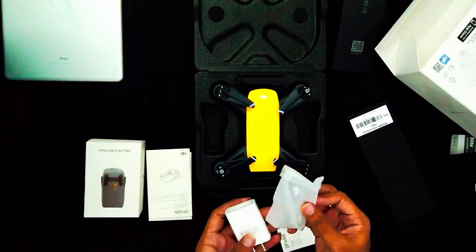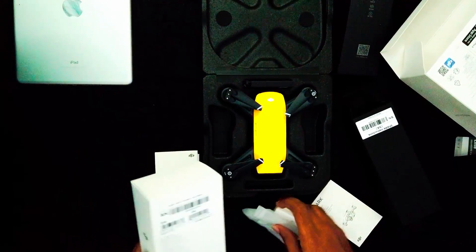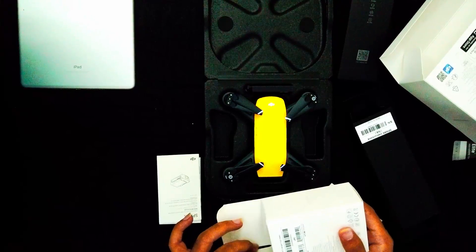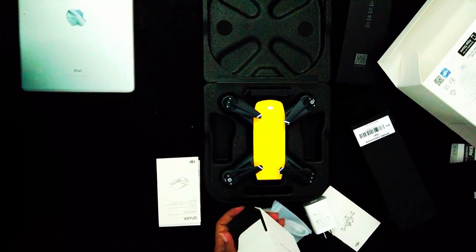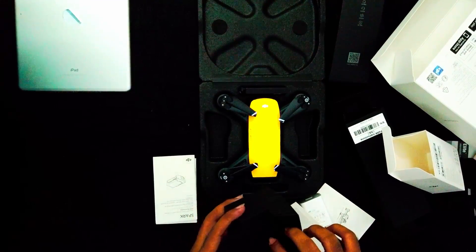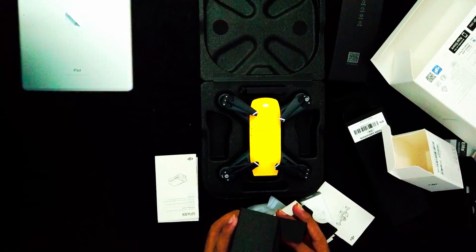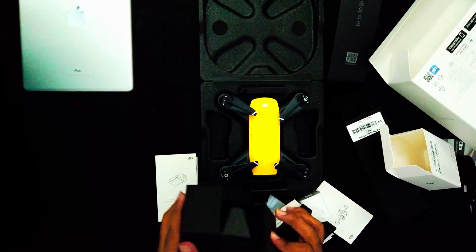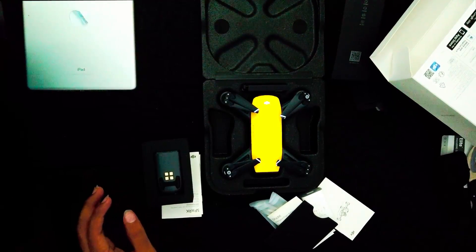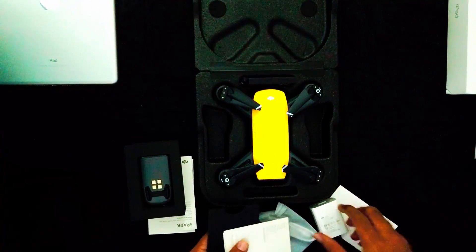There is the instrument and there's the intelligent battery and there is the battery that I am going to unbox for you. I am going to have a battery as well — there is an intelligent battery. That is everything. That is all.